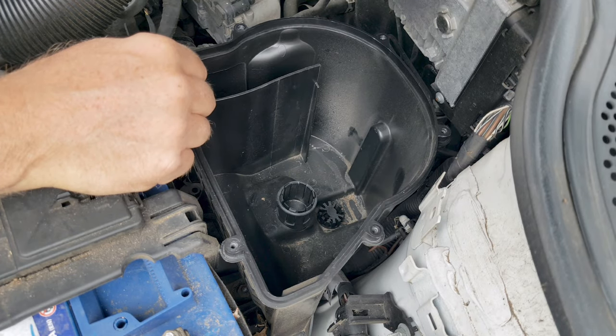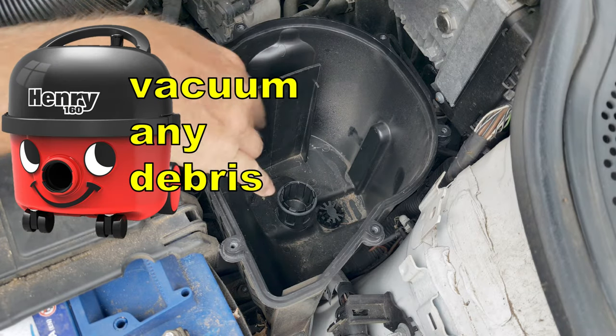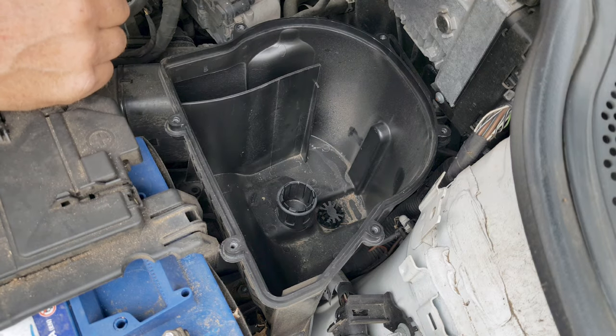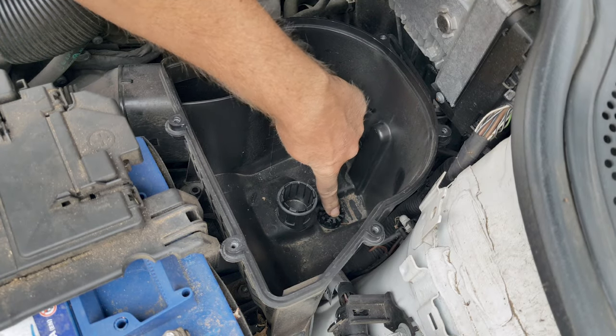Before you fit the new air filter and close the box back up, make sure the main body hasn't got any debris in it. A little bit of dirt isn't going to make any difference, but make sure that it's not full of dirt and debris, and in particular down here make sure that the water drain isn't blocked.